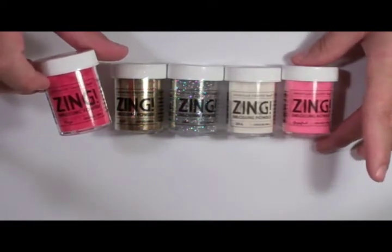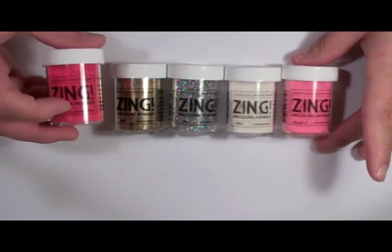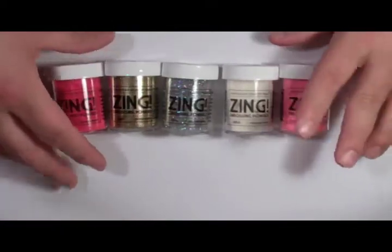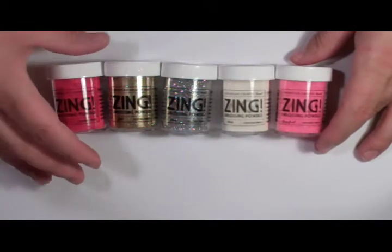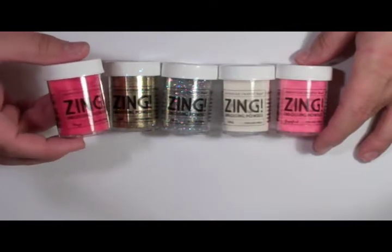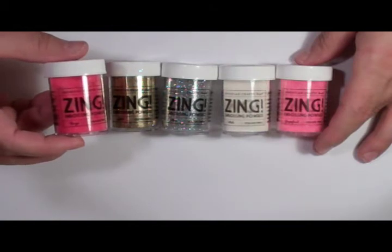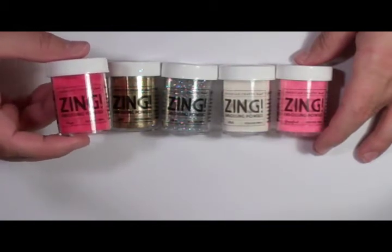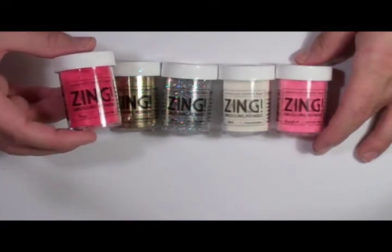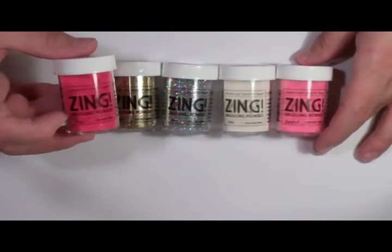When buying embossing powder, you want to make a decision whether you want a basic opaque finish, a glitter finish, or a clear finish. The opaque finish is basically going to give you that color. Another thing I really like about the American Crafts embossing powder is that it is very true to the color on the bottle. So many times I've bought embossing powders and the powder ends up a shade darker or lighter than what's on the bottle.